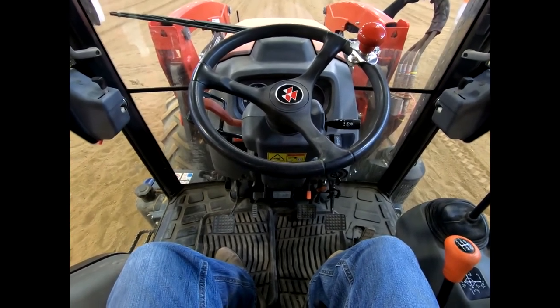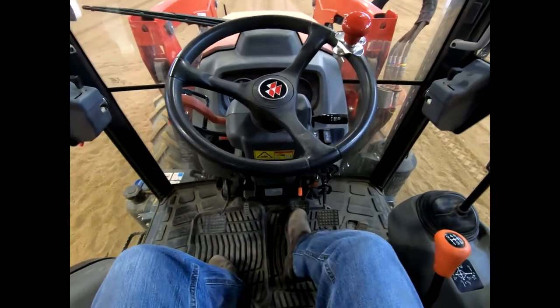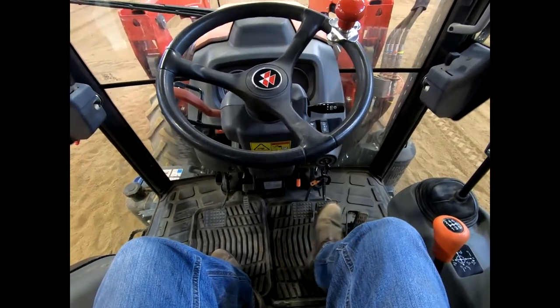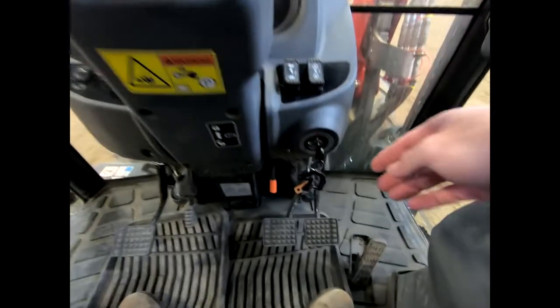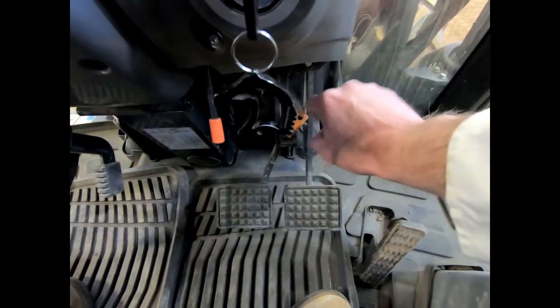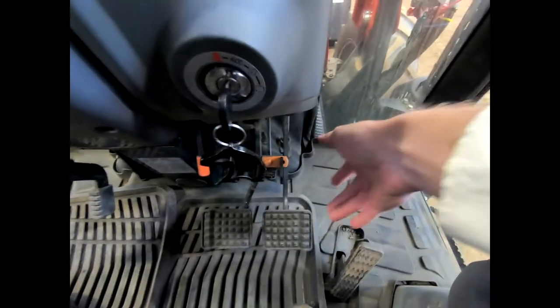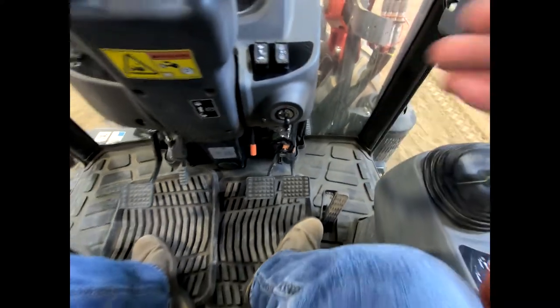Over here is our clutch, and over here is our brake. You actually have a left and a right brake. There's a pin that sits down here that can easily be flipped over so we can engage both the right and the left together. Now if we push one, they both go down — but you can split them as well.